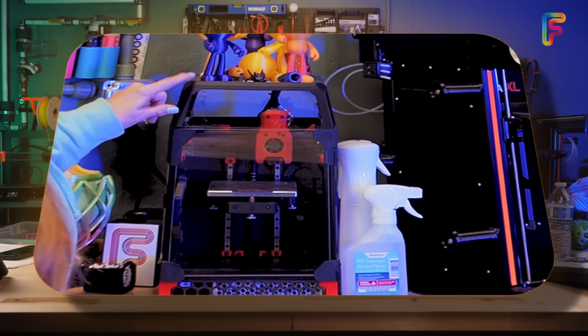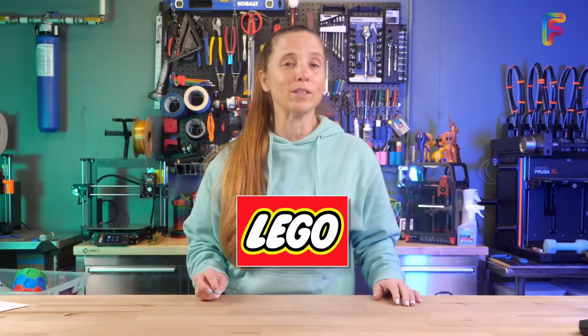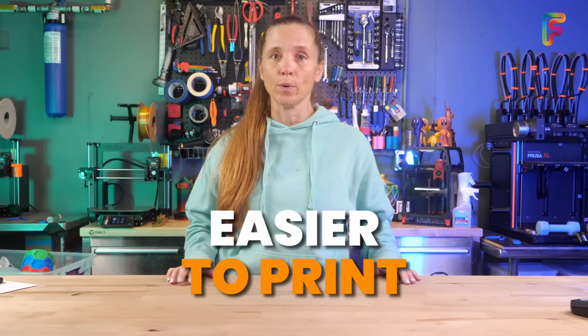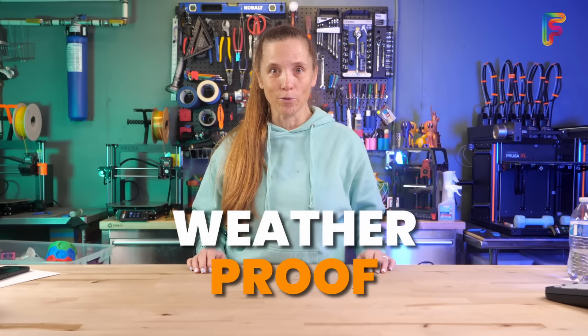For instance, I have ABS parts that I printed for my Voron printers. It definitely is a good polymer — if you've ever played with LEGO, you know what ABS is. ASA is an alternative that's actually better for outdoor use because it has UV resistance, and it's a little bit easier to print with. ABS is great for mechanical parts — anything that needs to be super strong and weatherproof.